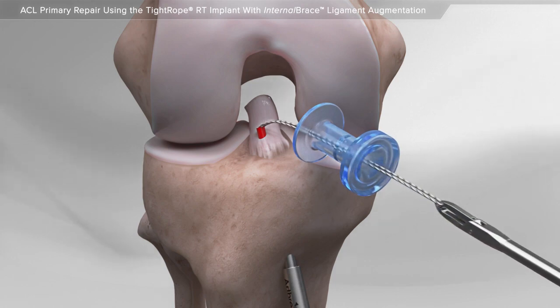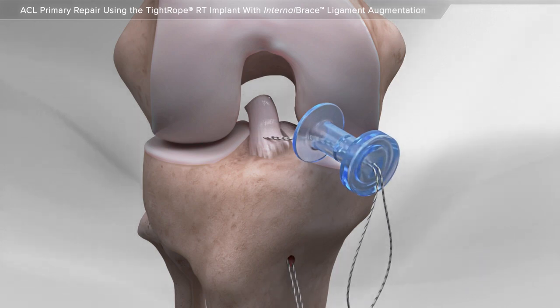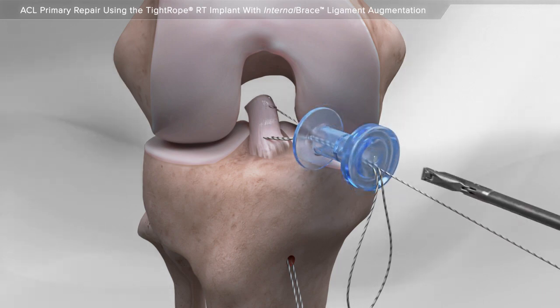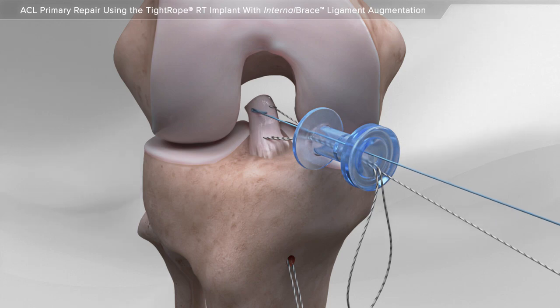First, suture is placed in the intact healthy portion of the ACL. And two additional repair sutures are passed through the ligament that is torn away from the bone.